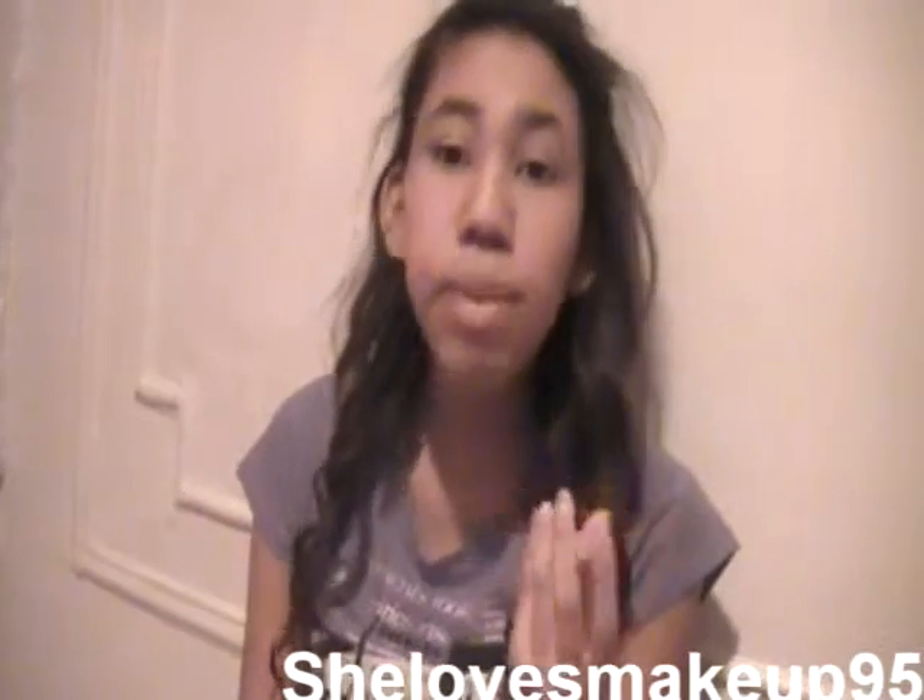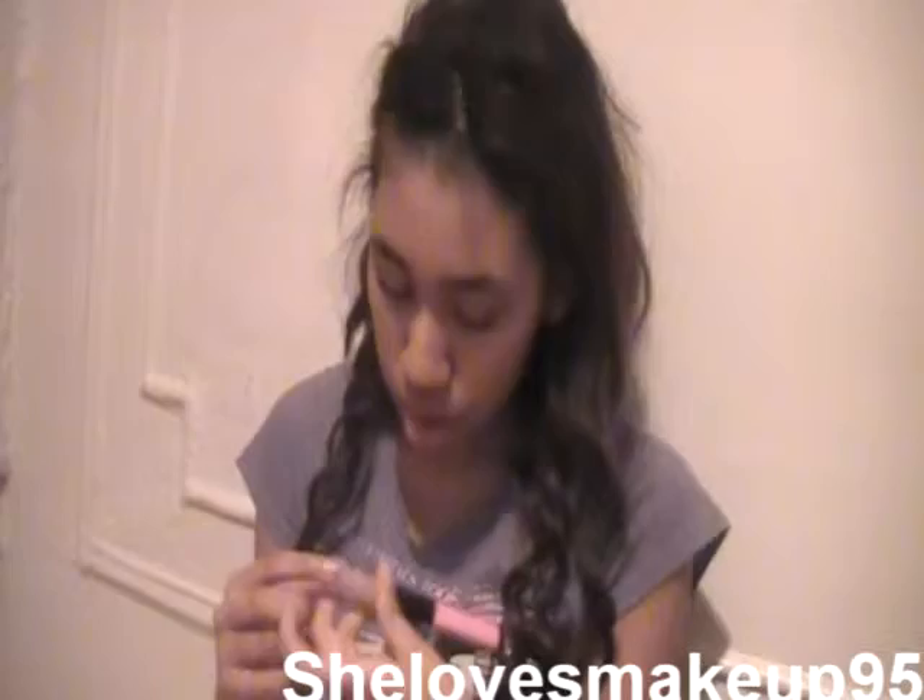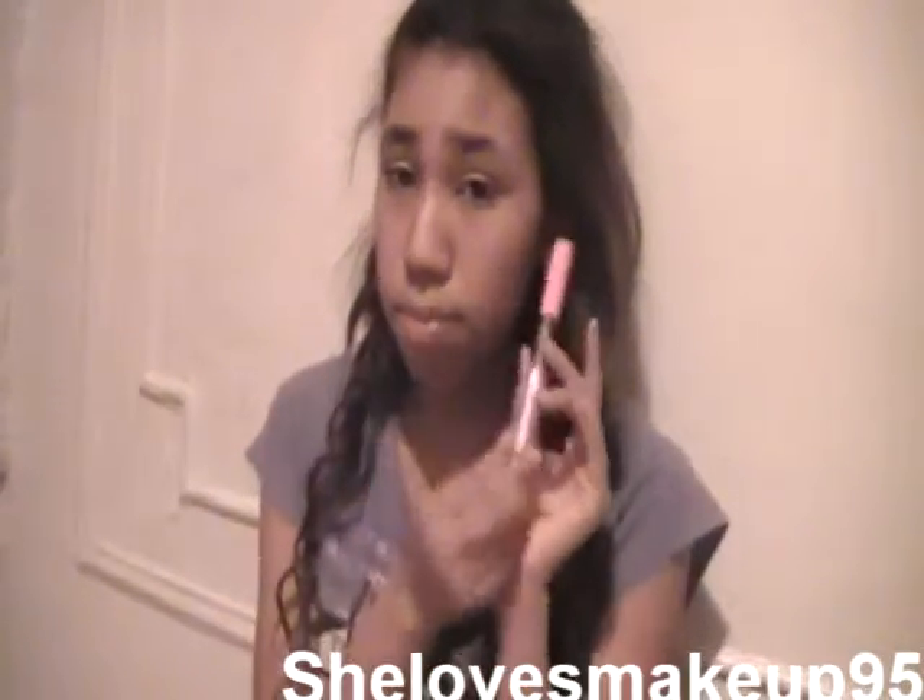Hey guys, so today I am going to be doing another video. I'm pretty tired, but I still want to do another video. I am doing a video on this, and this is another review. This is the ELF Lip Stain.